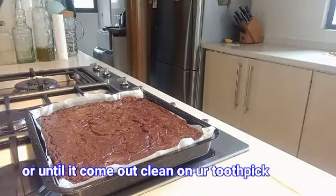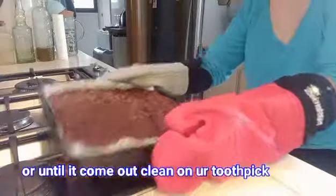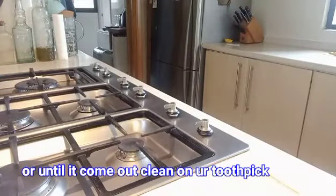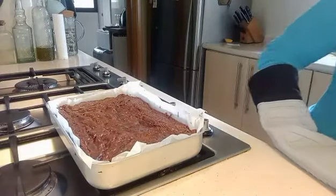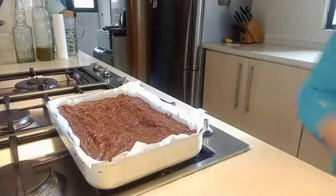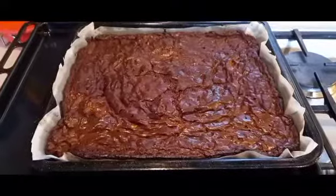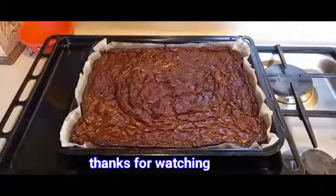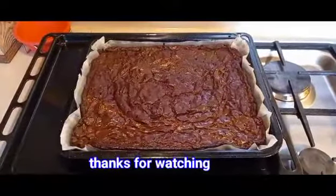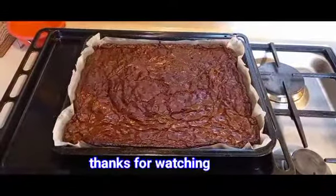Three more minutes. Let me check if it's ready — these are truly rich brownies. The chocolate is incredible, and with all that butter, they're going to be super moist.